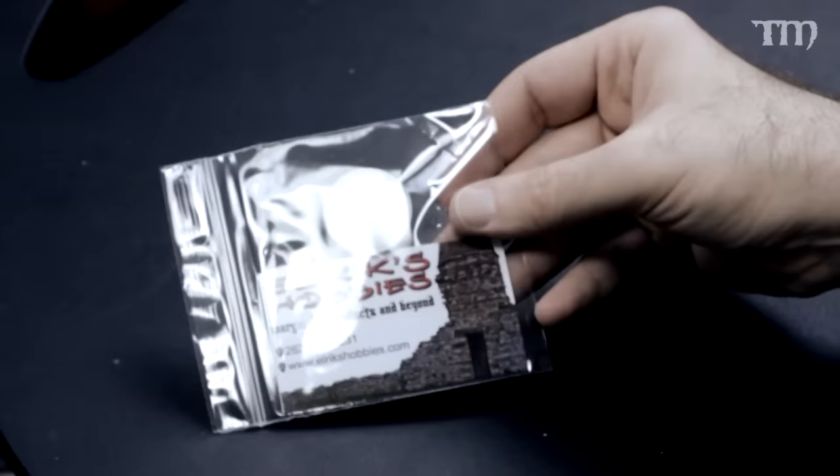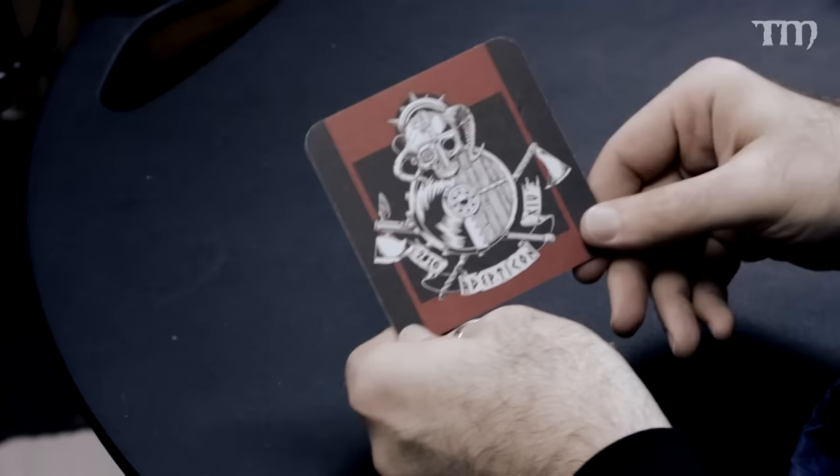There's a 25% off coupon from Dice Head. An interesting resin base from Elric's Hobbies — I might use it for something. A Geek Nation Tours postcard for an Adepticon 2016 giveaway contest. And a sweet Adepticon 2016 beer coaster — it's just a normal beer coaster but it's got Adepticon stuff on it.